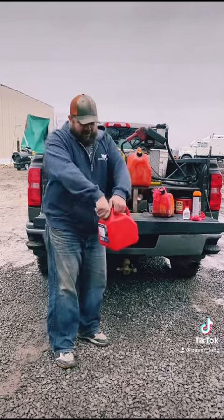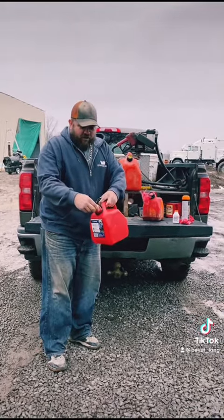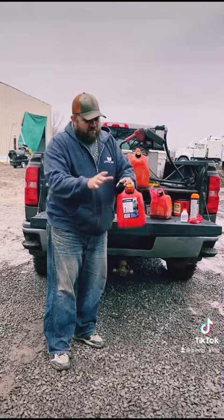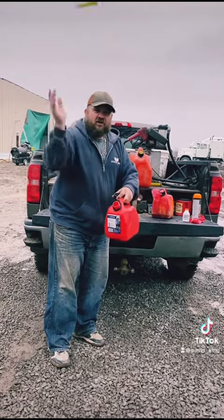First thing you want to do is open the brand new gas jug. You want to take the cap and throw that away — we don't use that at hardscape for the mixed gas jug. Then you want to take the nozzle; no one's got time for that either, just throw that away.